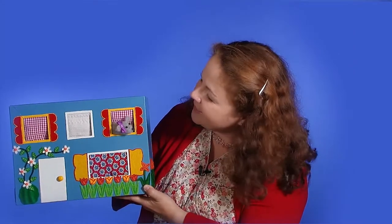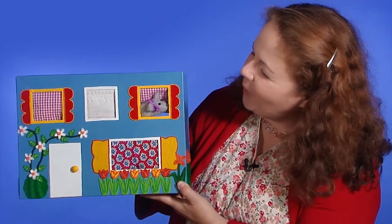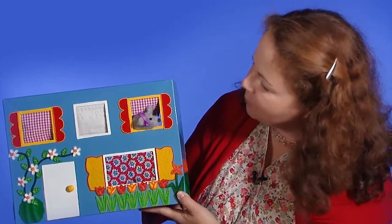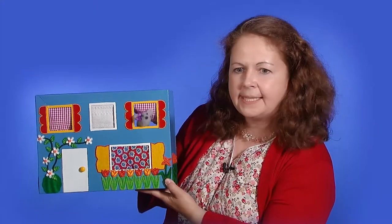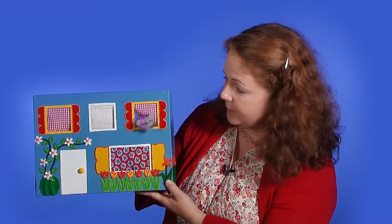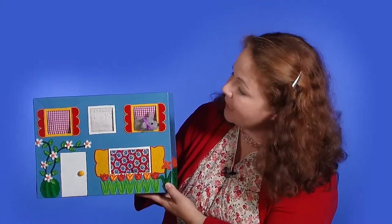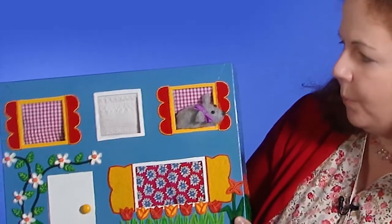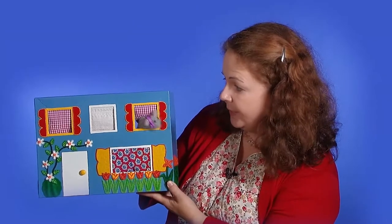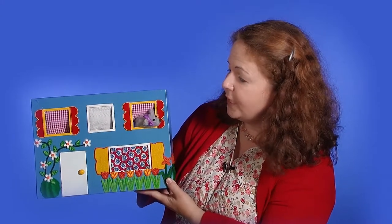"Did you understand us? You did! I'm so glad you're here today. Are there any more mice living here? Yes. Is it a big mouse? No. Is it a tiny mouse? Yes — a baby mouse? A little tiny baby mouse? Is it a boy? No. Is it a girl? Yes. Do you think baby will peek out if we say the poem? You're not sure? Should we be a little quiet so we don't scare the baby?"